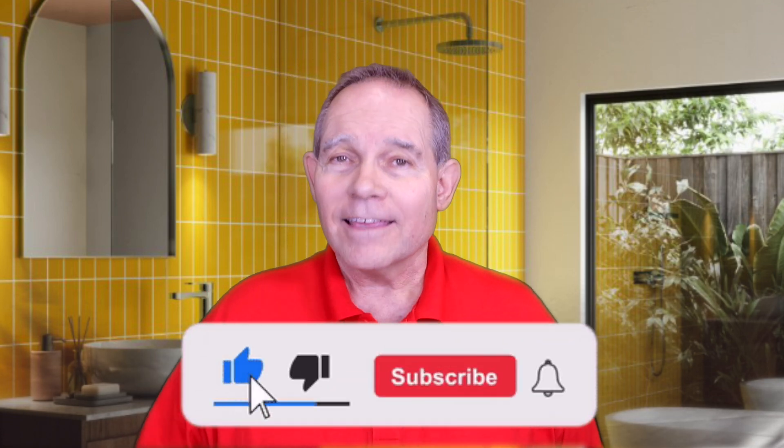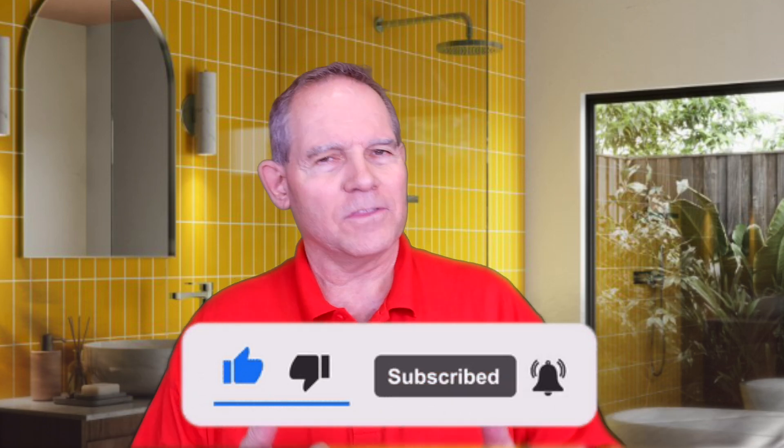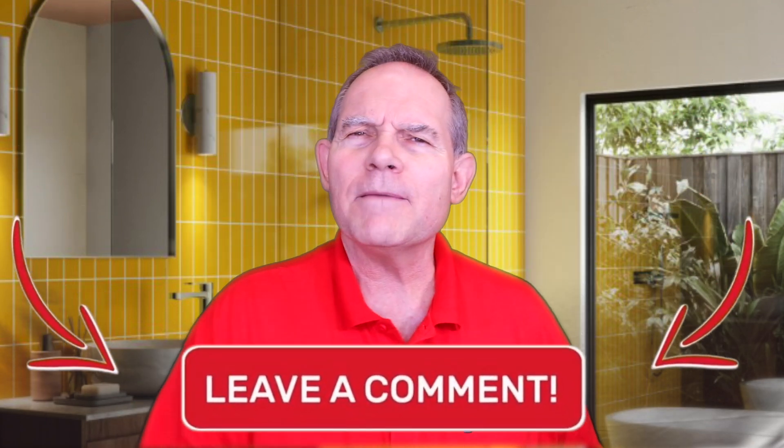Way back in the 50s and 40s, even maybe further back than that, they were glass-lining water heaters. But the technology has improved and improved. So before we get into that, make sure and hit that subscribe button, give me a thumbs up if you like these videos, and let me know what you want to see in the future. Now let's talk about glass-lined water heaters.